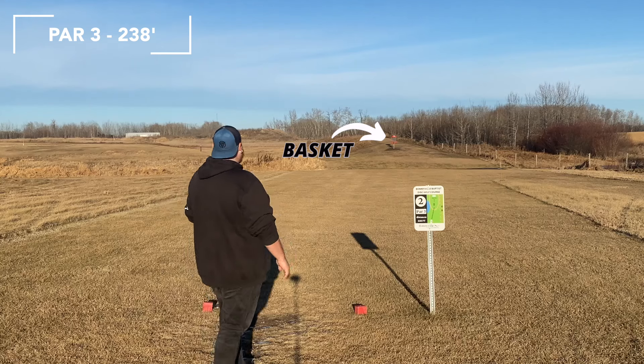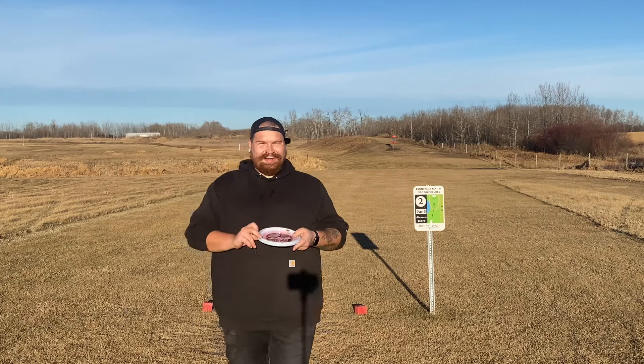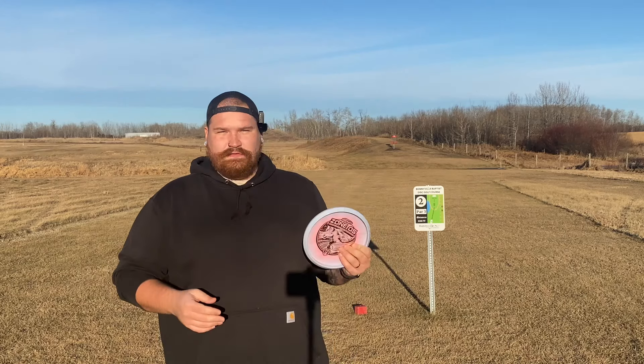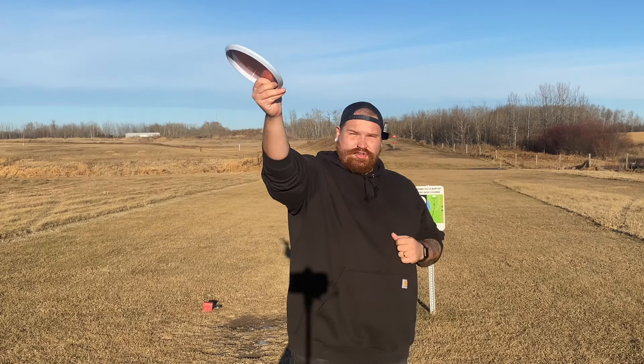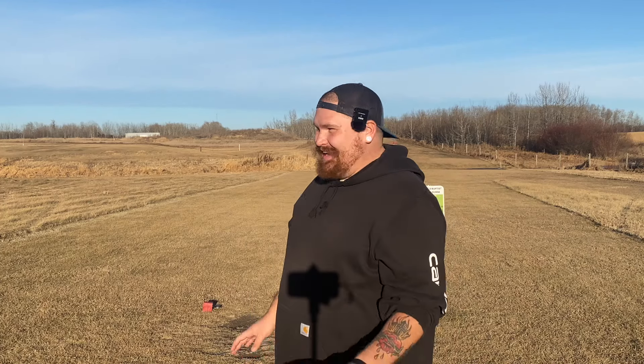Alright, hole two — 238 feet. Realistically, I don't think I'm going to make it to this basket forehand or backhand, but it's a great opportunity to talk about the second thing I think this disc is really good for, and that is chop-over forehands. Sometimes when you're in the woods, you just need something you can push through tight gaps and reliably have come out. Let's give it a little forehand and see if we can get it anywhere close.